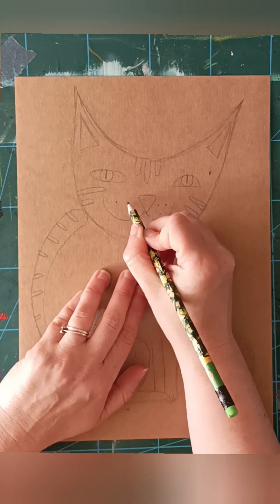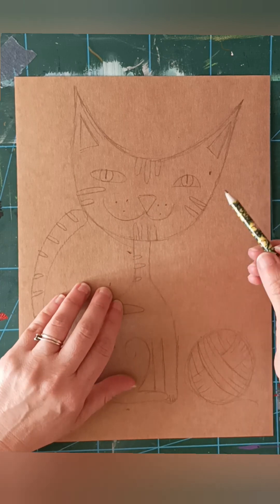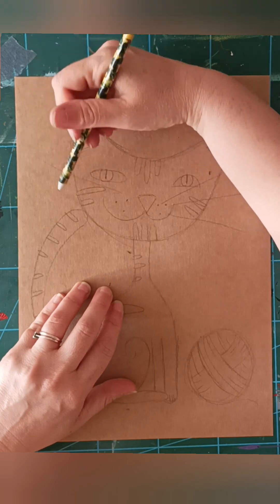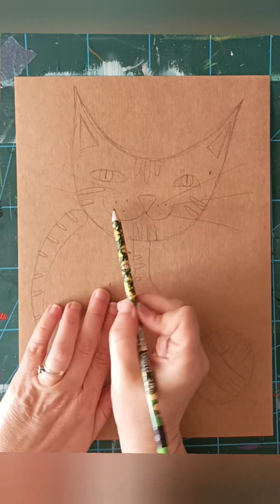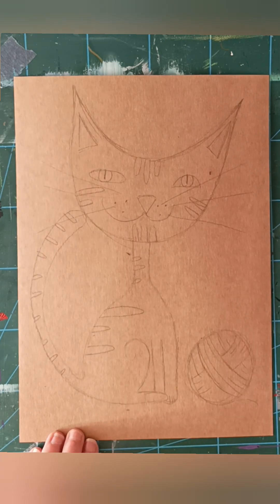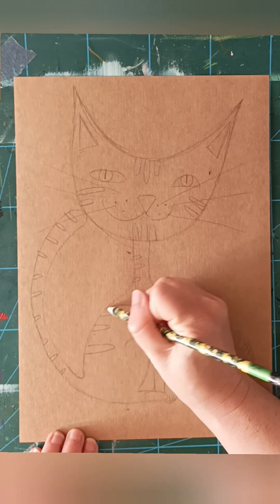The whiskers - like that, and then just go like that, like that. That is how it is. And now you just colour the rest as you like.